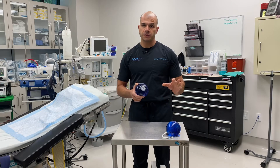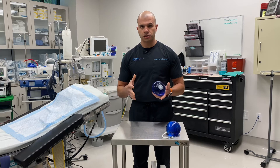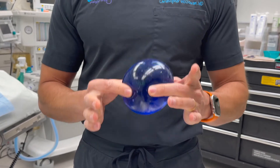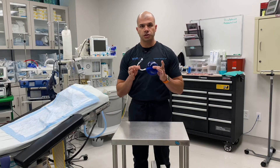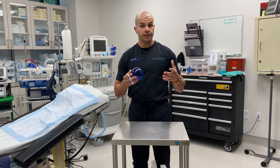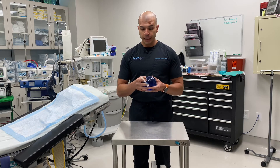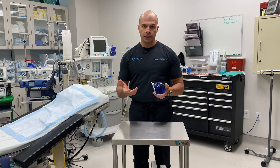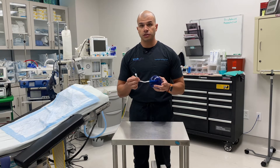Before I jump into the specifics with the SPATS balloon, I want to show in comparison an Orbera balloon. This is the most common weight loss balloon worldwide, and it's non-adjustable. It's a round silicone balloon filled with saline and not adjustable — placed in the stomach for six months and then removed. In comparison, the SPATS adjustable balloon has a fill catheter, which can be used to fill the balloon initially, but also to adjust the volume later on. If someone's really struggling with the balloon, we can remove some fluid to decrease the size. Alternatively, we can add fluid after three or four months for someone who needs an additional boost to lose weight.